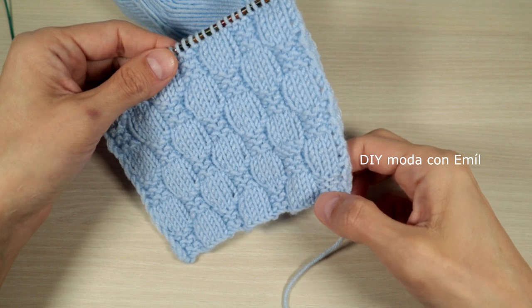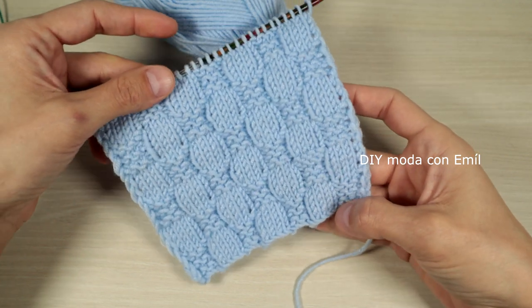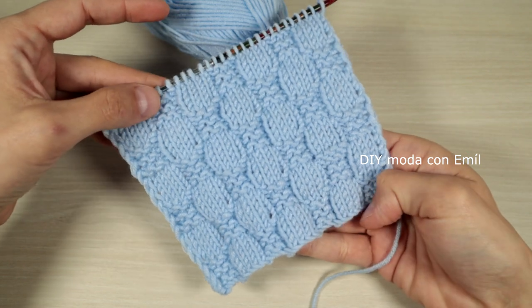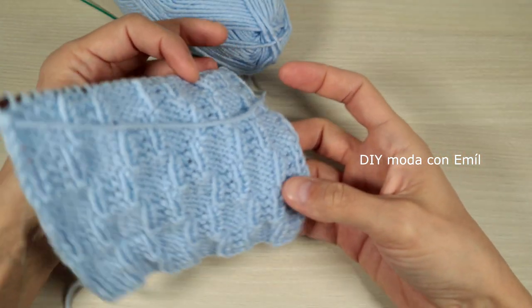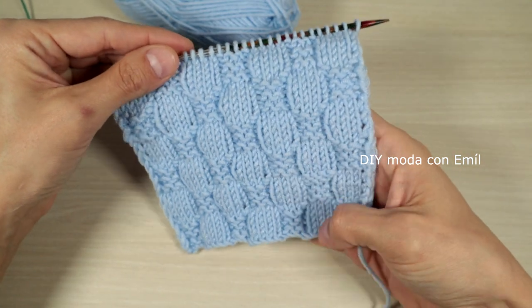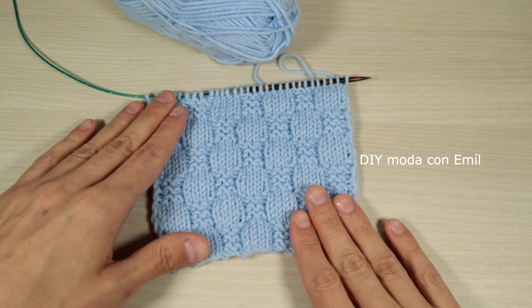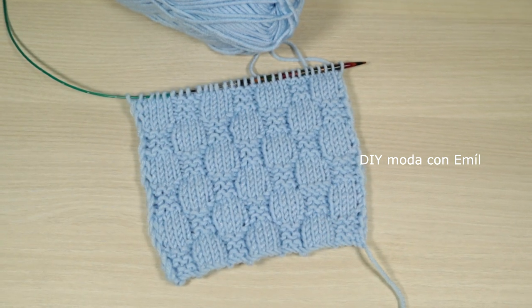This is how the bubble stitch looks. It's not reversible — it does not look the same on the wrong side, it looks good but not the same. I hope you really like it! If you have any questions, don't hesitate to ask in the comments below, and don't forget to subscribe and follow me on Instagram and Facebook. Bye bye!